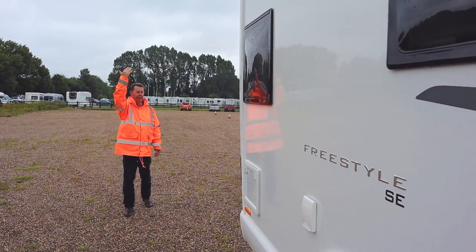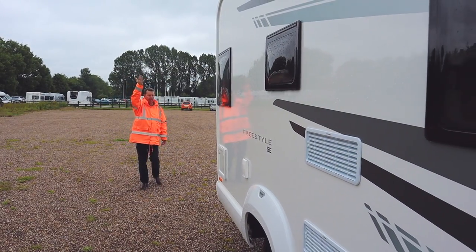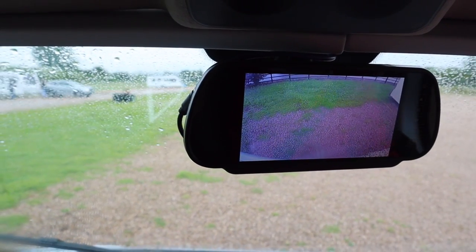Now you will have a number of blind spots on that vehicle and you need to know where they are. That's why it's helpful to always have someone with you to guide you back in — an extra set of eyes. Also, if you have a reversing camera, make sure it's switched on and you can clearly see what's going on behind you.